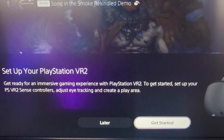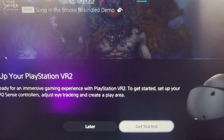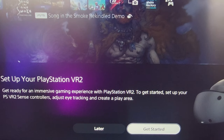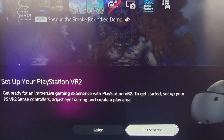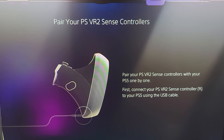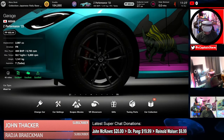Okay, now it says 'Get started — get ready for an immersive gaming experience with PlayStation VR 2. To get started, set up your PlayStation VR 2 and Sense controllers, adjust eye tracking, and create a play area.' So I may need to wait for those controllers to get fully charged. It will appear that I need to attach each of the PlayStation VR Sense controllers one at a time via the USB cable — I've plugged that into the front of my PlayStation and I'm just going to do as it tells me.